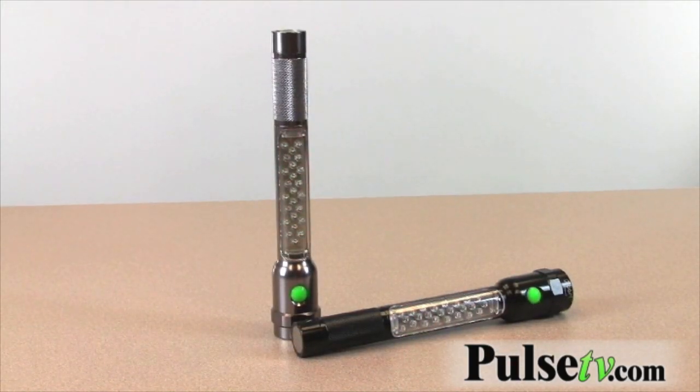You can just put it on the road next to you when you're changing a flat or something in the middle of the night. This is a great thing to have in your car.